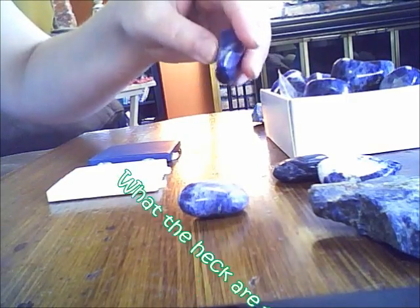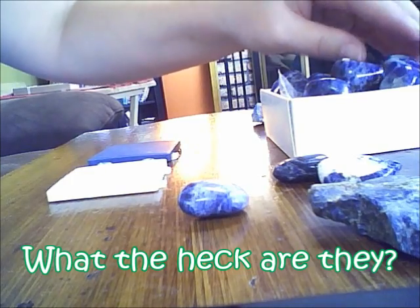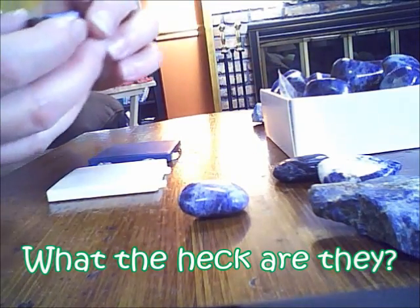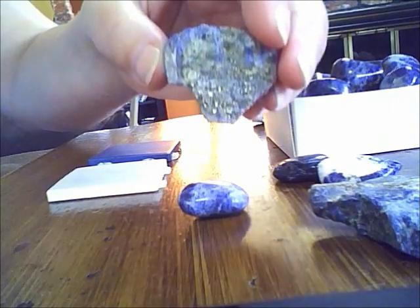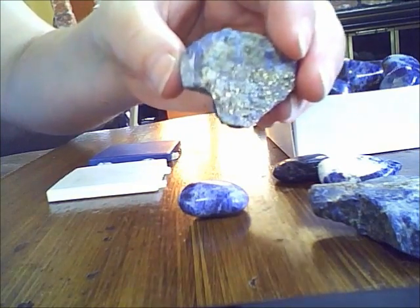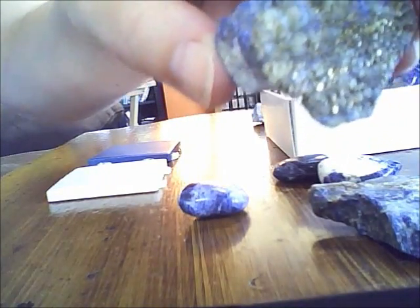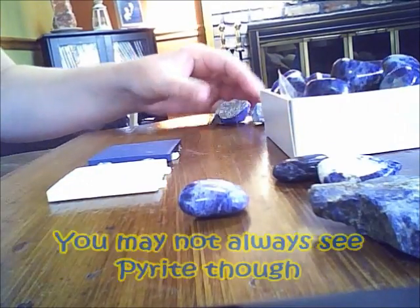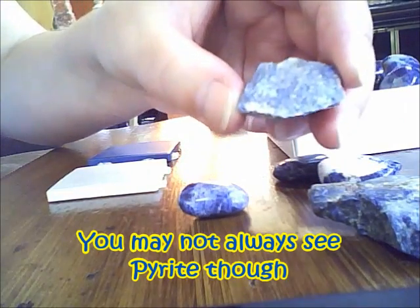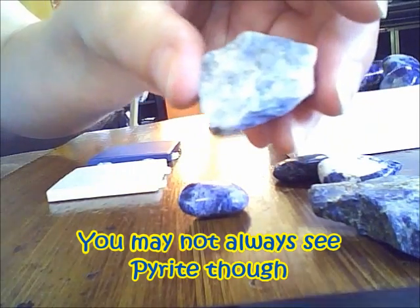I want to see what they are — are they sodalite or are they lapis lazuli? Now lapis lazuli is a blue stone, and it often has specks of pyrite in it, and that is a clear indication that it's lapis over sodalite. Trying to pick that up — I don't know if that's coming in, it's very sunny in here. This piece has it too — you can see some of the shimmery pyrite in there.